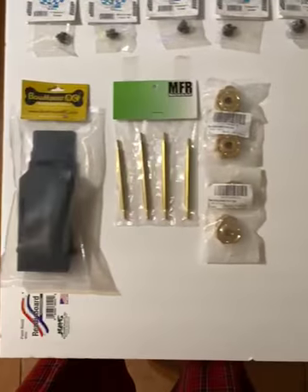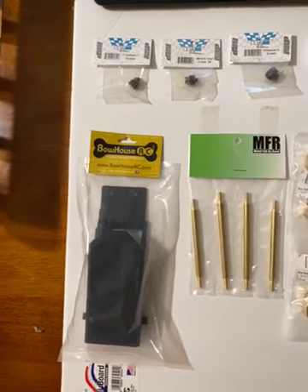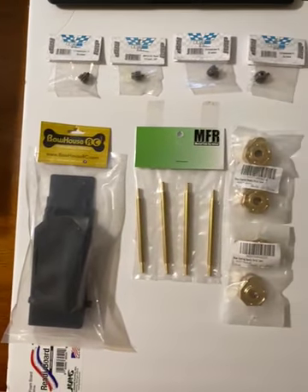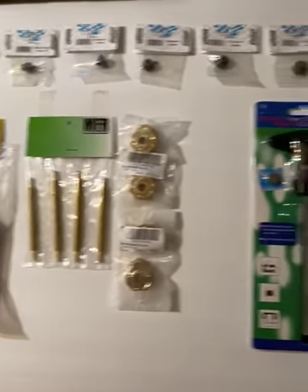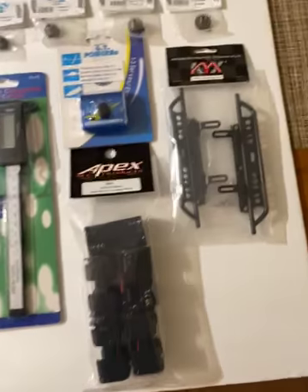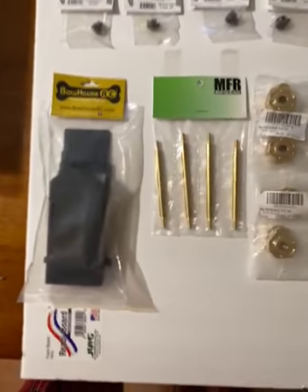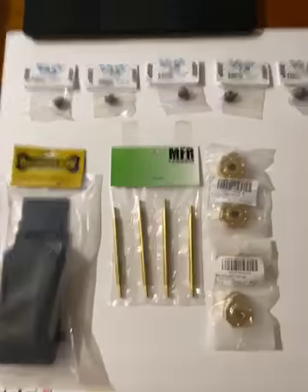I'm not just going to show you the items, I'm going to actually show you on the website what they look like and what the price is. This isn't a paid review, there's no affiliate links, I'm not getting a dollar if you spend a thousand. I'm just trying to show you guys where to get it, so you don't have to reach out and ask a bunch of questions in the comments.